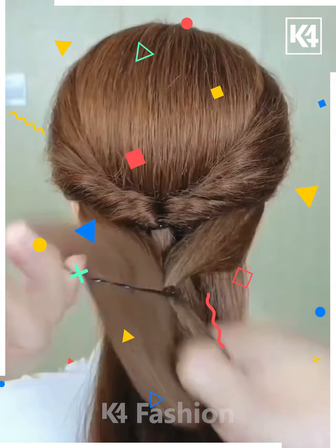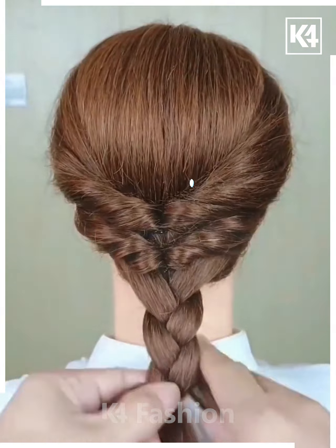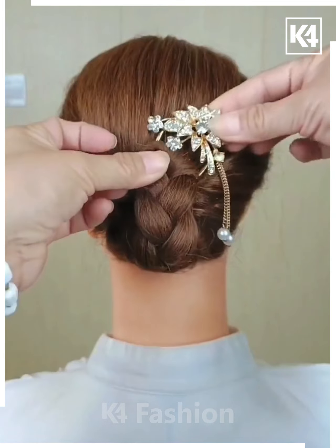Let's have a look at another hairstyle. This one is again very simple — make a classical braid. First, take the strands in a zigzag manner and then fix them properly.